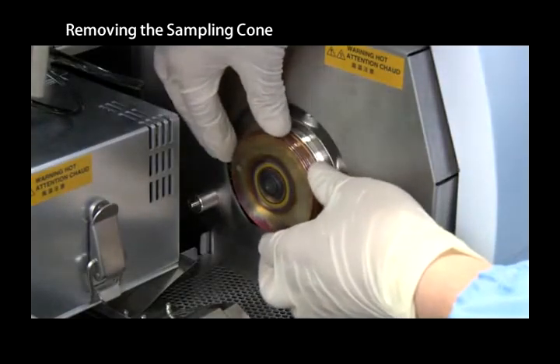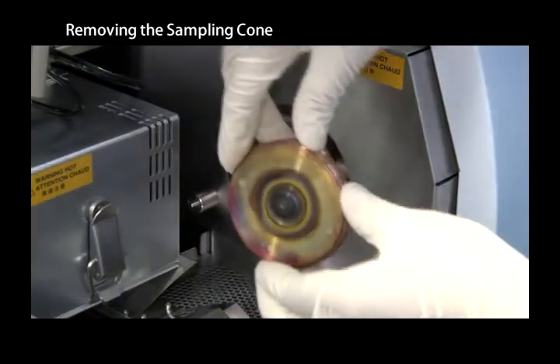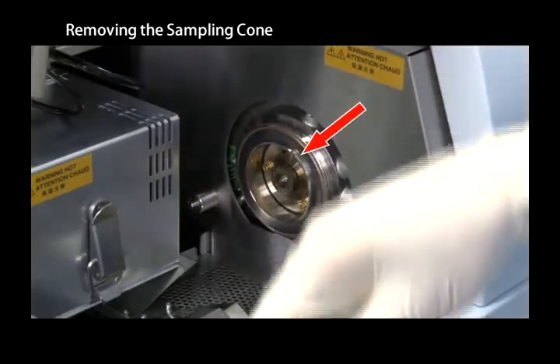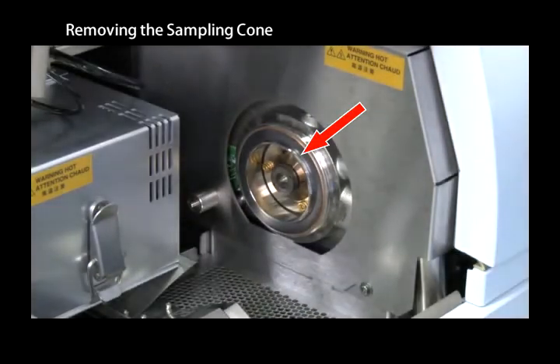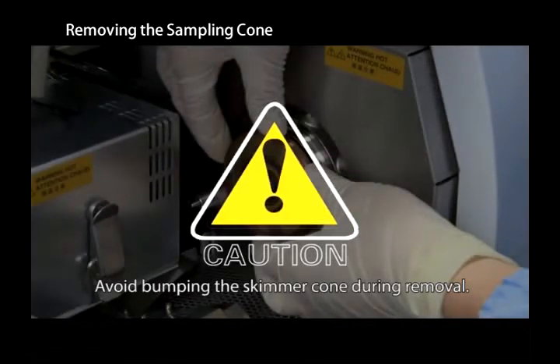Hold the outer edge of the sampling cone and slowly pull it out along its axis. It is not necessary to remove the graphite gasket. Take care not to bang the sampling cone against the skimmer cone during removal.